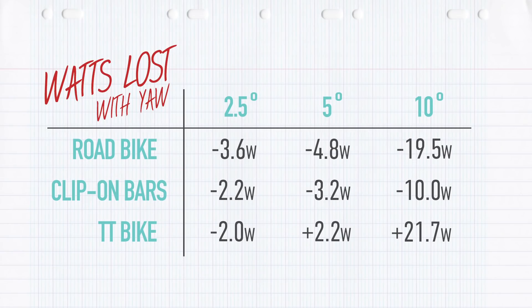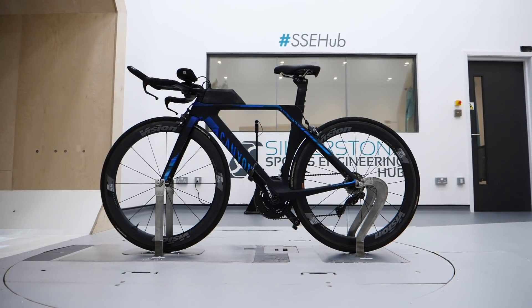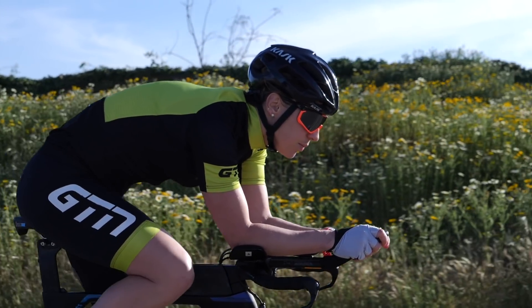It was the results from the yaw angles that were most surprising. The TT bike actually had less drag and therefore greater watt savings at larger wind or yaw angles than it did straight on, compared to the road bike, which got progressively worse as the angles increased. This makes the difference between the road bike and the TT significantly greater — so when there's a crosswind, the real-life difference would actually be even more notable.